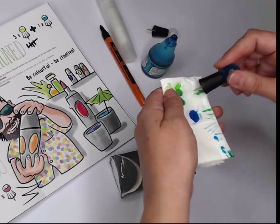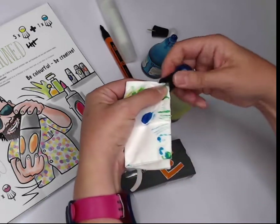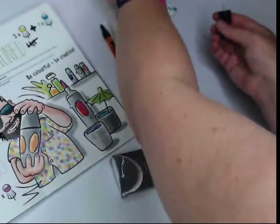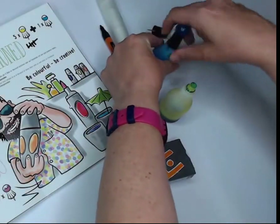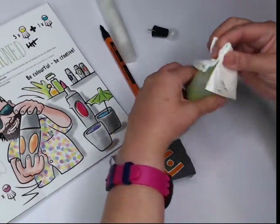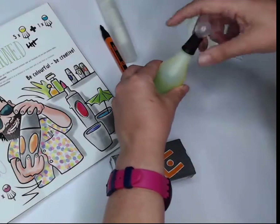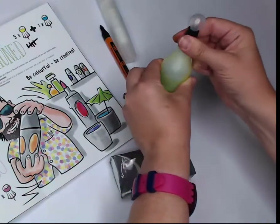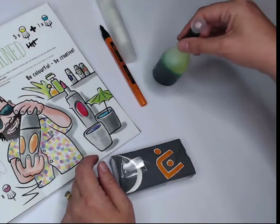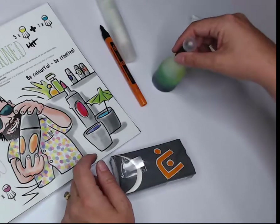The needle inside should be fine. We'll wipe this off so we don't have any extra spills. Some people prefer to shake, but I don't want to add any more bubbles, so I'm just going to swirl — stirred, not shaken. Let's test out our color.